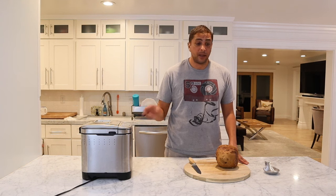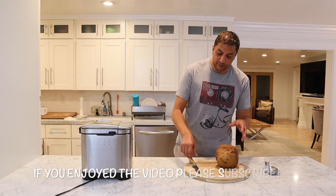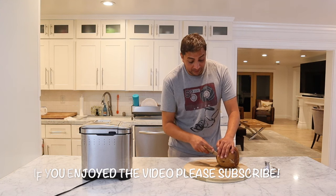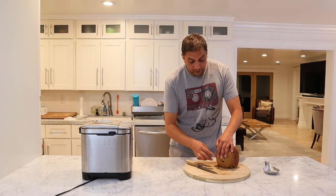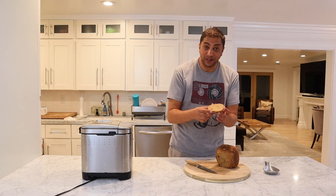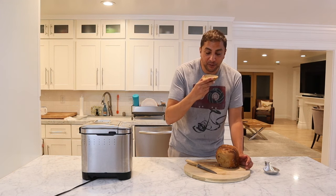The alarm went off, bread's done. I pulled it out and let it cool down for a couple of minutes — it's still warm but cool enough to take off a slice. It smells amazing, you can really smell the cinnamon, you can smell the sugar. It's moist, you can tell right off the bat.